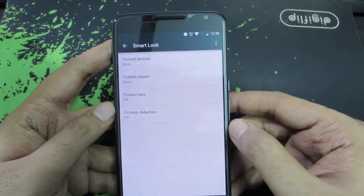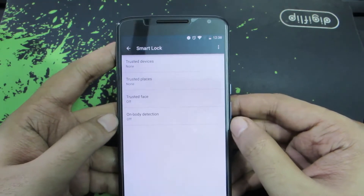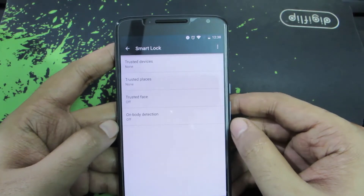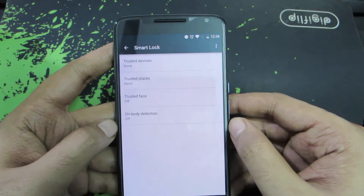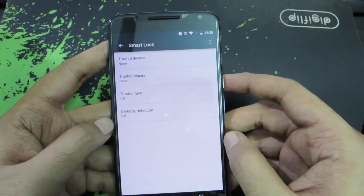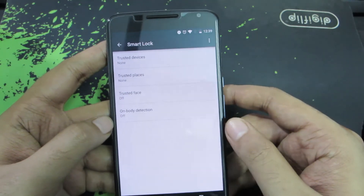The first option is Trusted Devices. If you are connected to any particular Bluetooth device, you can configure that device as your trusted device, and as long as you are connected to that Bluetooth device, your phone will not ask you for your password. For best usage, this Bluetooth device can be your Bluetooth headset or a smartphone.